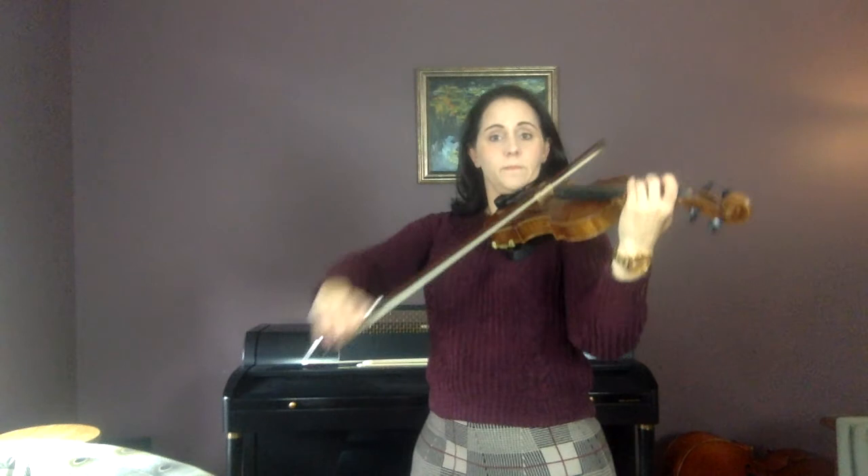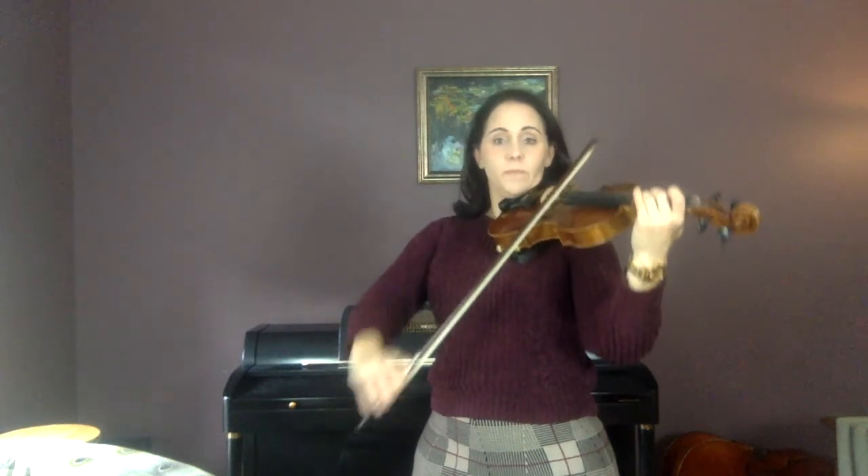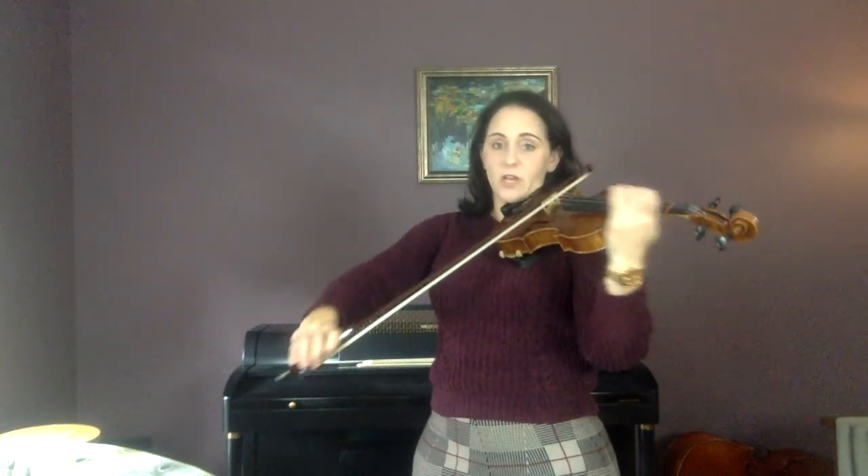Now what I want you to do on 174 is bow in the air first — go down, down, up, up as I play it. Bow in the air. Now careful, there are I-changes here. Slow bow, slow bow, up, up — slow bow, up, up — slow bow, up, up — slow bow, up, up.